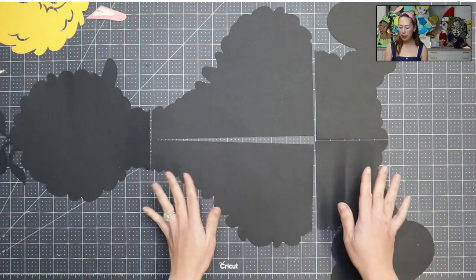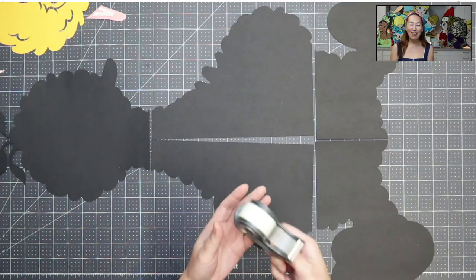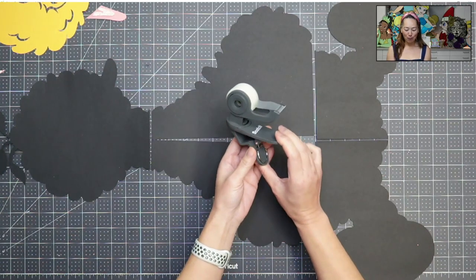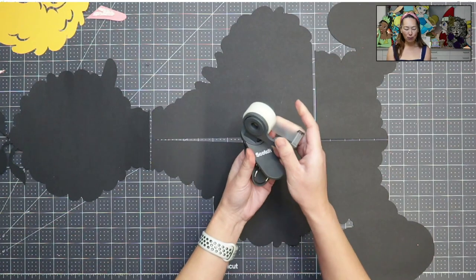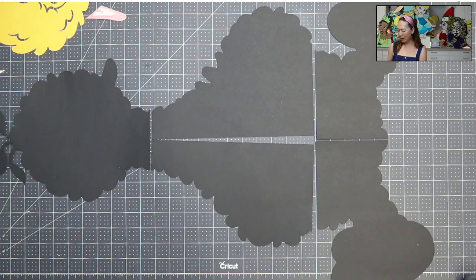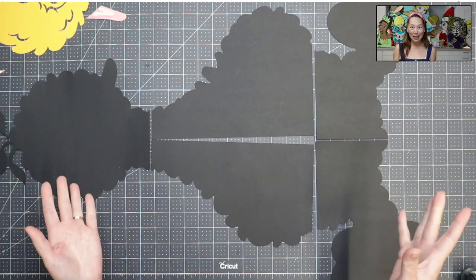The first thing I want to show off is this little tool I saw at Michael's. It clips onto anything and swivels. I'm so excited to have it — I'm going to clip it onto my desk. Now it's attached to my desk, which I love, and you can easily take it off.